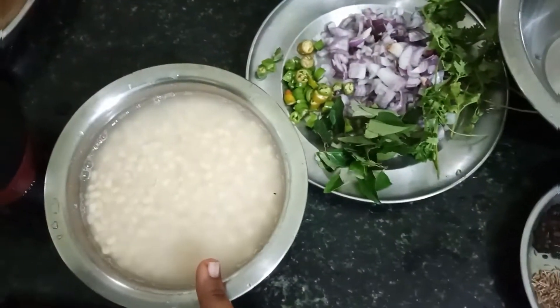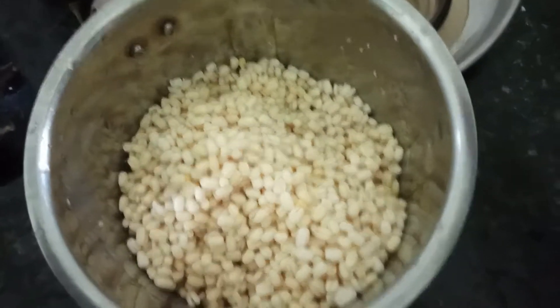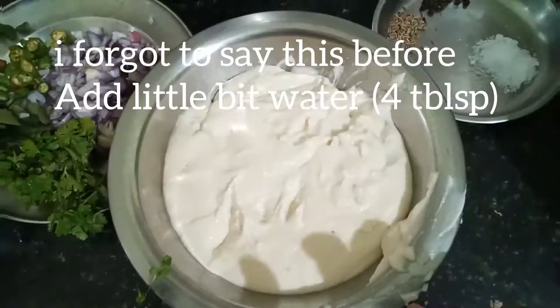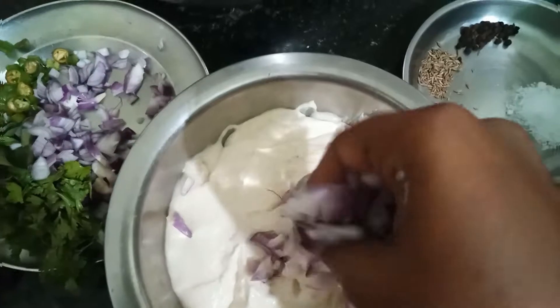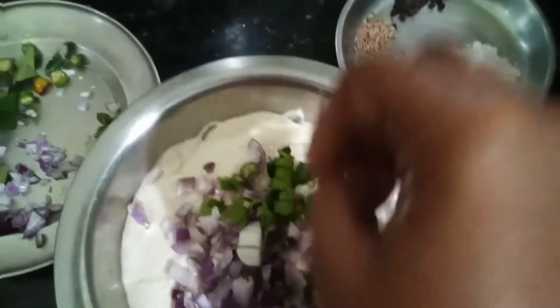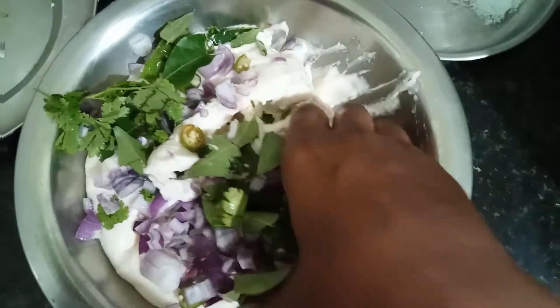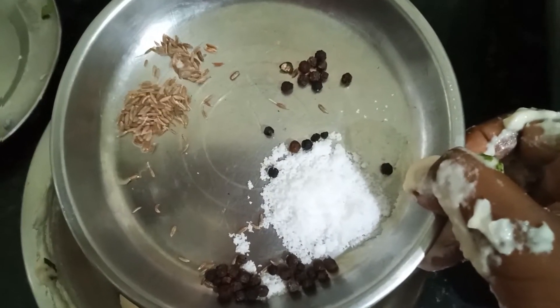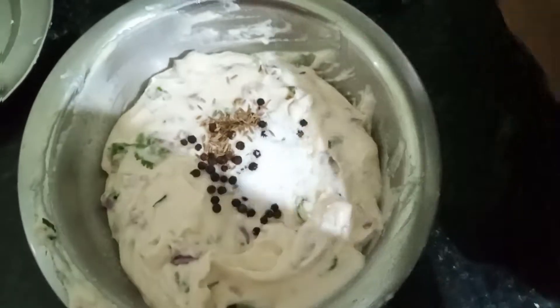I have 2 cups of water. Let's cook it in the jar. Put a chili. Mix it in the jar. Add 1 teaspoon of oil and mix it up.